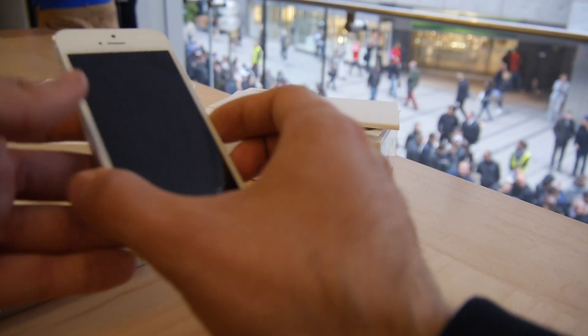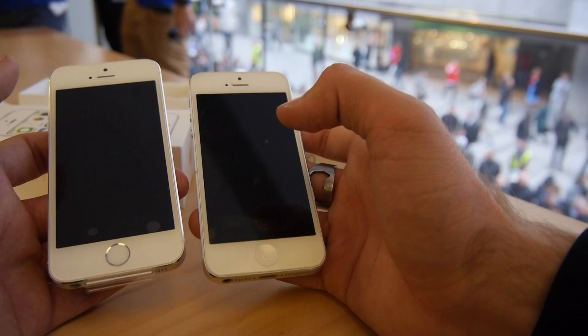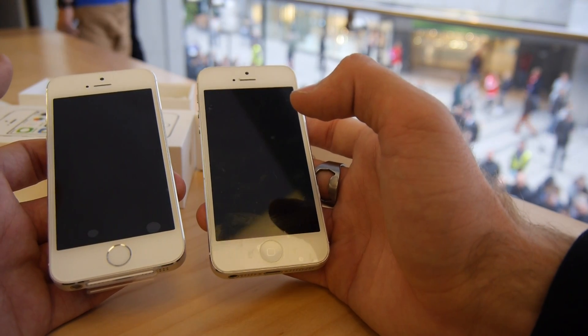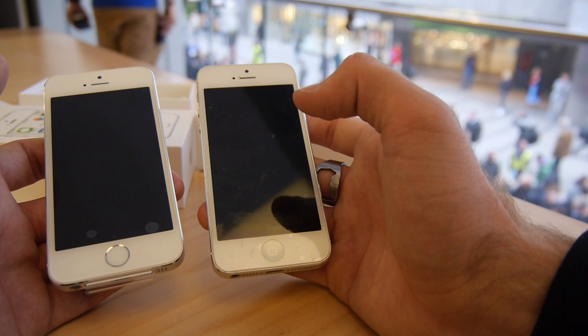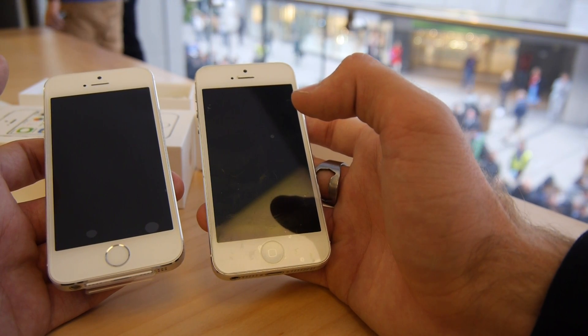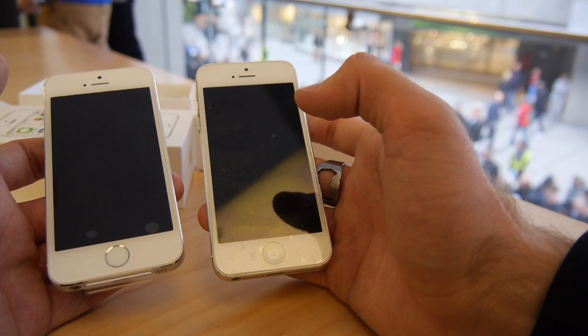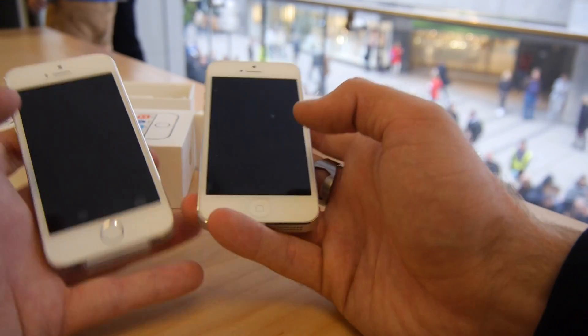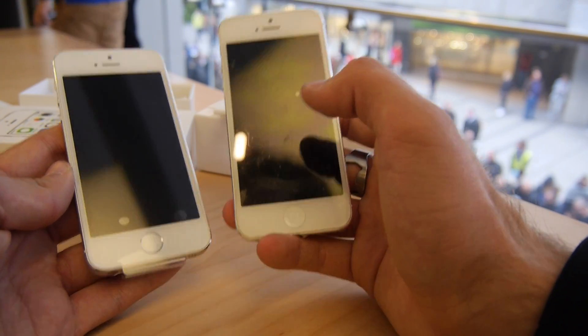Let's check out the brand new iPhone 5S in comparison to the iPhone 5. If you want to see the LG G2, the Sony Xperia ZL, the HTC One, the Nokia Lumia 925, and the Samsung Galaxy S4, check out my German video — they didn't allow me to do it again on the English one. Apple doesn't like other products in their store.